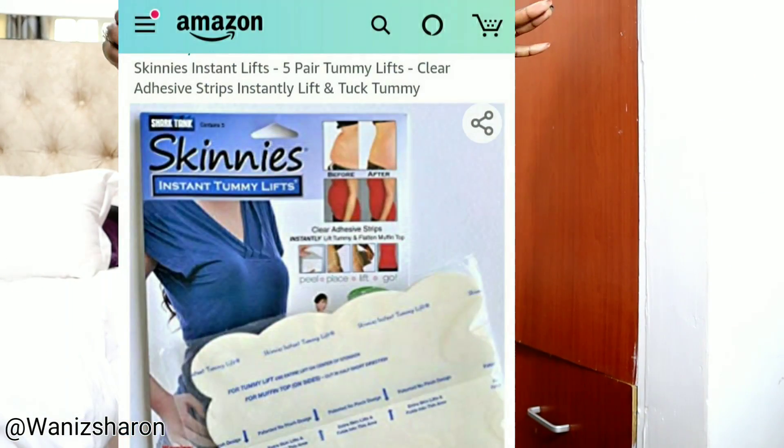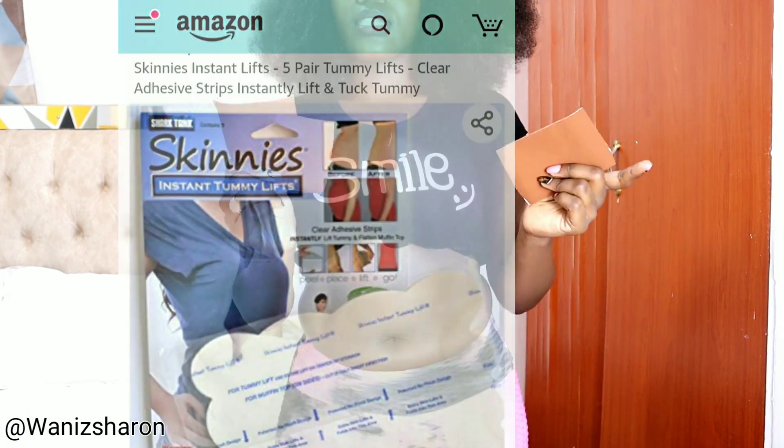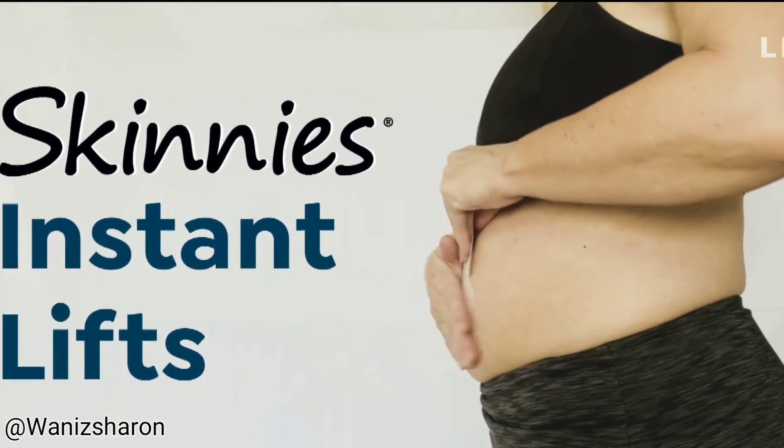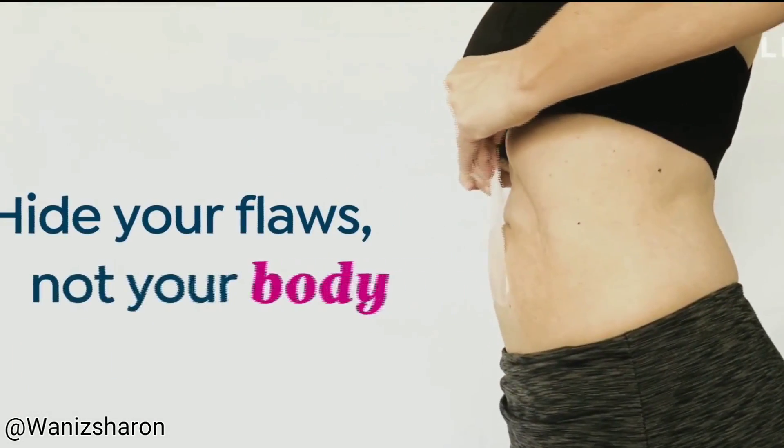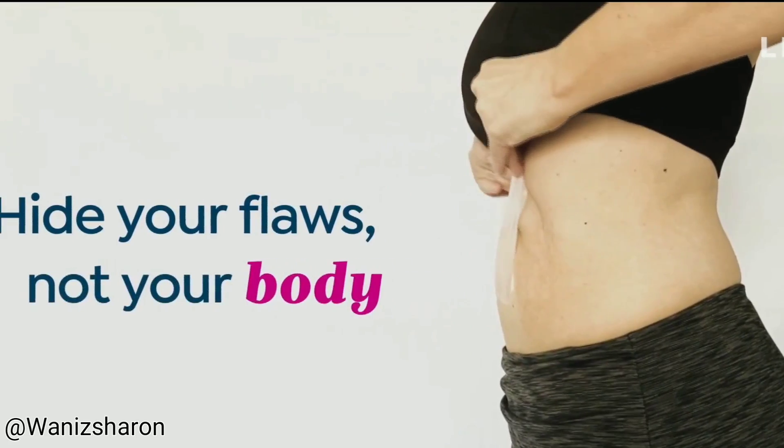The same tape can also be used on the tummy — let me try it on my tummy and give you my honest opinion. I'm going to use these tapes on my tummy and see if it's going to work. Comment below if you feel like the tape worked on my tummy, on my thighs, or both — or if you think it didn't work at all.